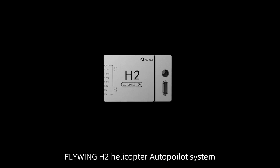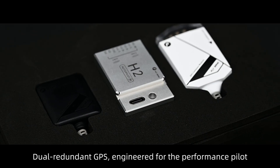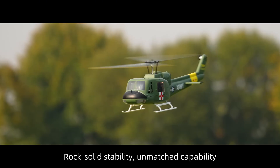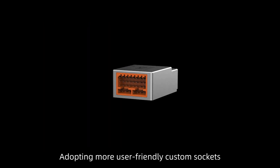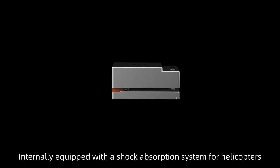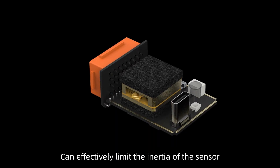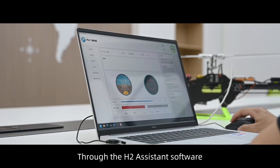Flywing H2 Helicopter Autopilot System — dual redundant GPS engineered for the performance pilot, offering rock-solid stability and unmatched capability. Adopting more user-friendly custom sockets, internally equipped with a shock absorption system for helicopters. The pure copper counterweight box can effectively limit the inertia of the sensor, and the RPM filter algorithm brings better flight performance.